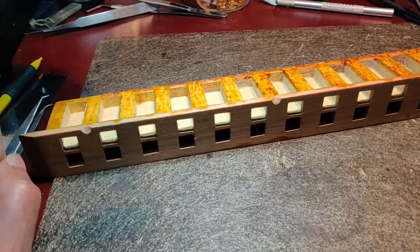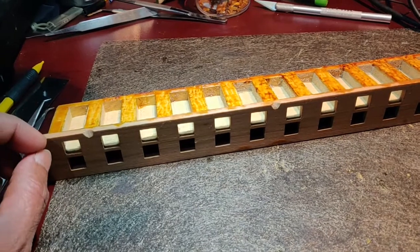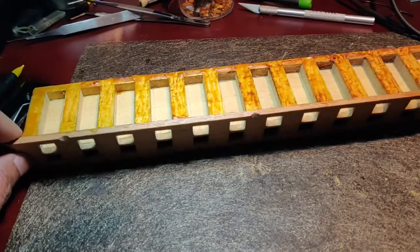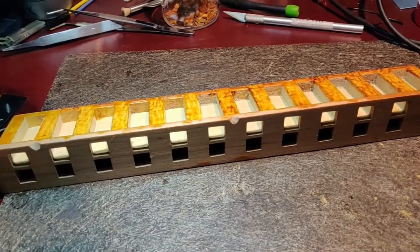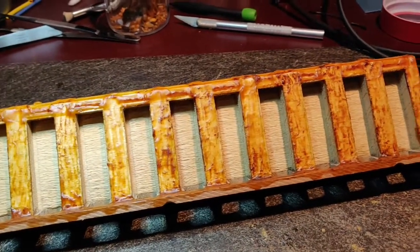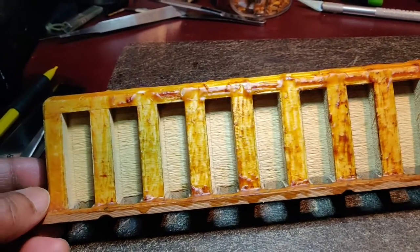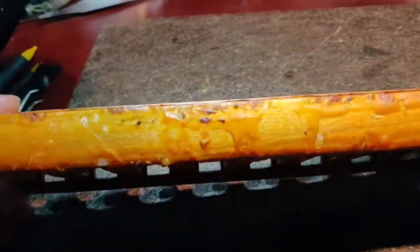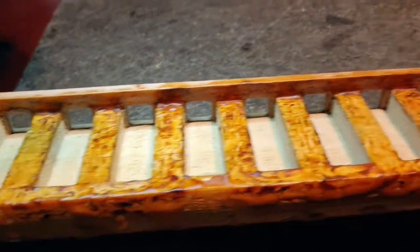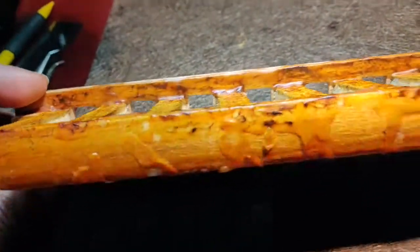Fortunately there is no significant rust on the reeds — only traces, but nothing serious. I decided to do it the right way: I removed all the reed plates and used a soldering iron to remove as much of the old wax as possible. I also placed a small room heater in front of the reed block to help level out the remaining wax, though I think it may not be strictly necessary. As I start remounting the reed plates, I'll heat each one individually to ensure it sits level.